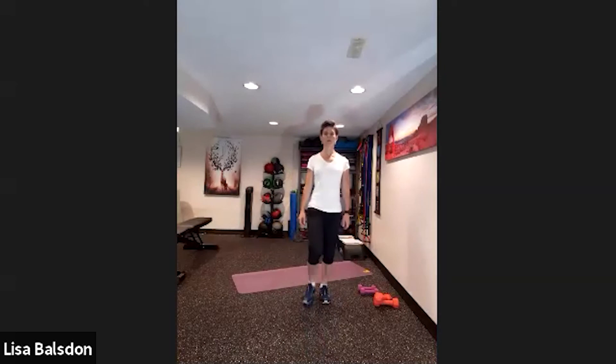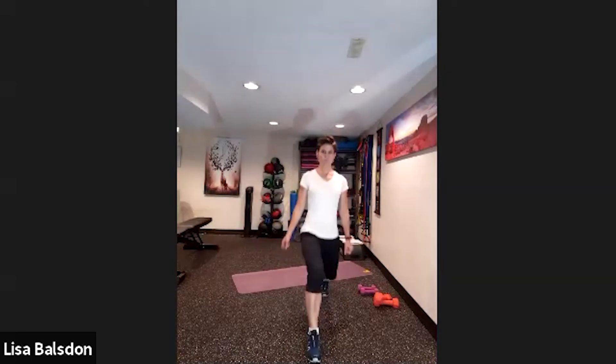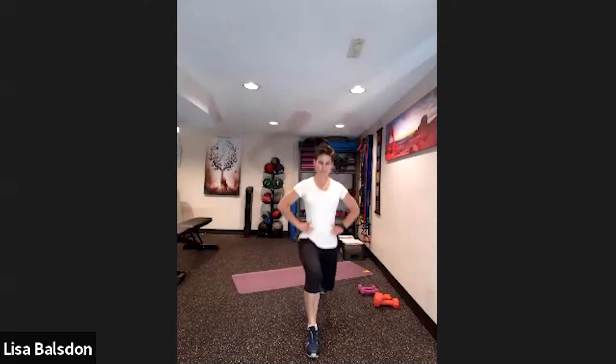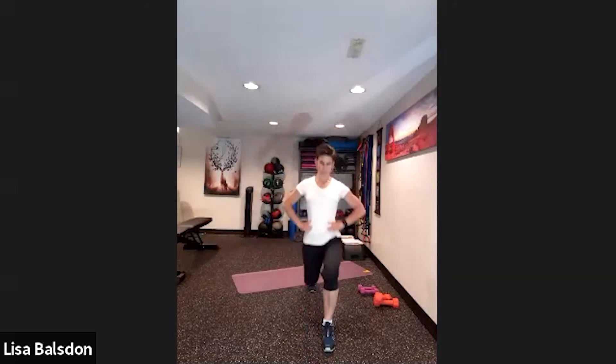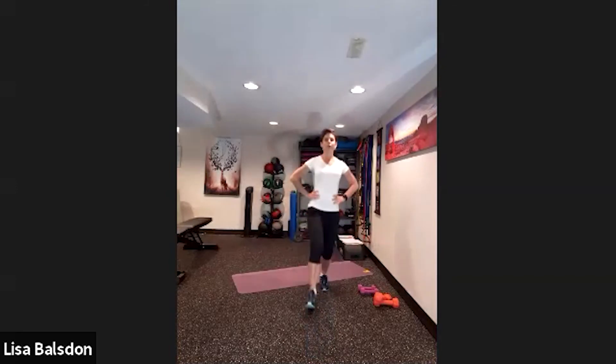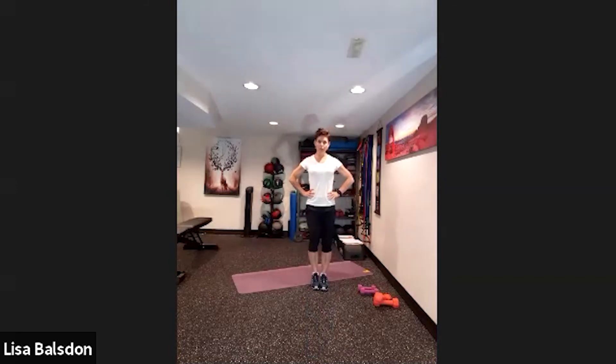Forward and back, focusing on the best form you can do. If you have to rest somewhere in those 50 seconds, feel free. We're working for a longer period with lesser rest, so you're going to feel it in the cardio.